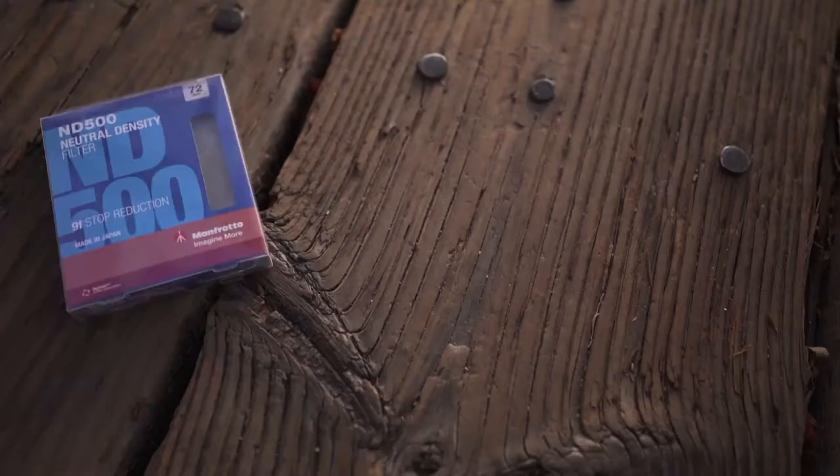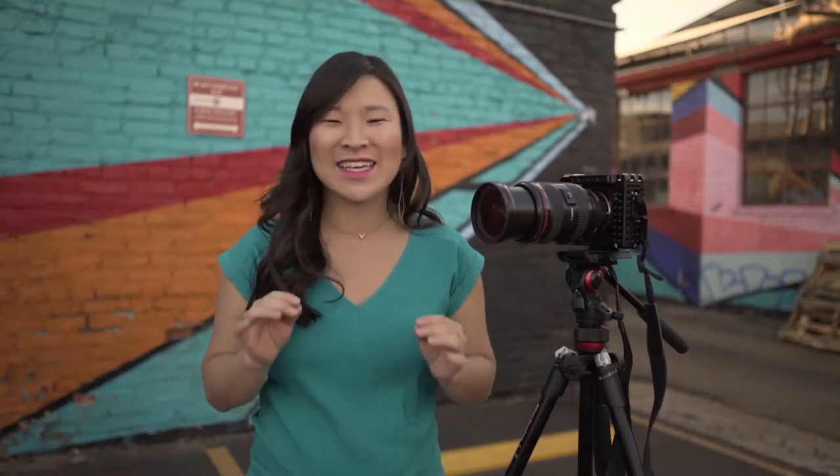If you're a DSLR shooter, you're probably familiar with filters — neutral density filters and polarizers. They can be a great way to have extra creative control over your images and videos. But when you're in the field, it can really kill the moment when you have to stop and take everything apart to change filters. You might miss the shot. And I hate it when filters get stuck together.